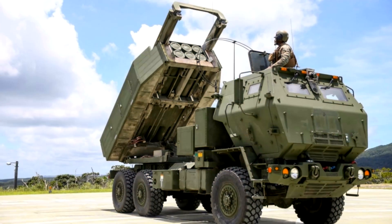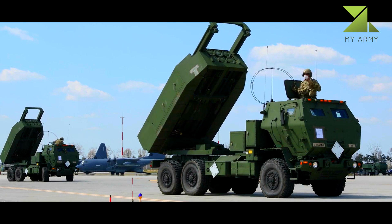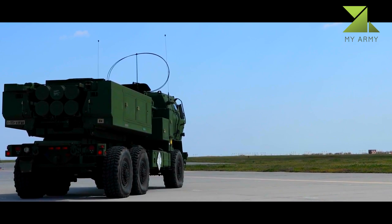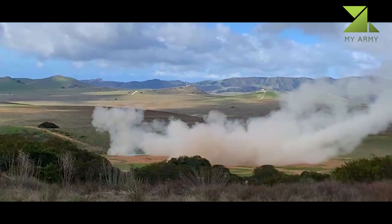The M142 High Mobility Artillery Rocket System, HIMARS, is a light multiple rocket launcher developed in the late 1990s for the United States Army, mounted on a standard Army M1140 truck frame.